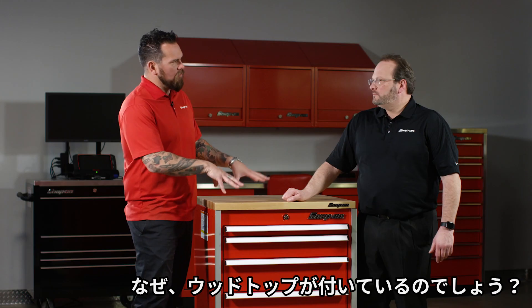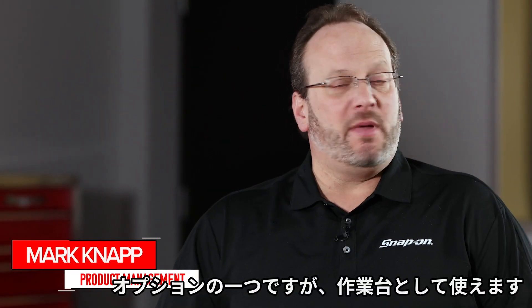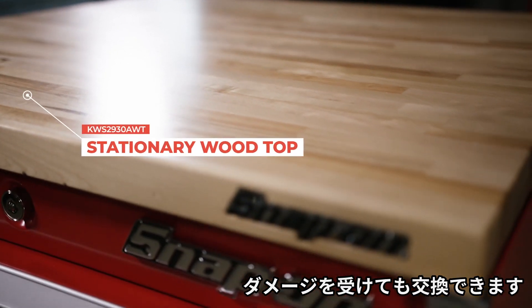The one striking difference that I see here is the wood top. Why would one go with a wood top? It's an optional top, and what's nice about it is it's great for using as a work surface, and if it gets damaged, it'll be refinished, so it's a great option.